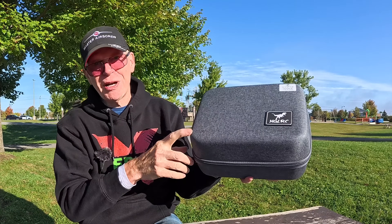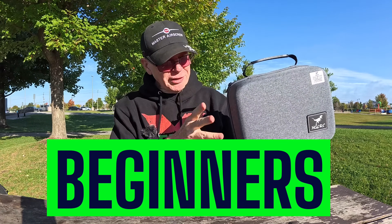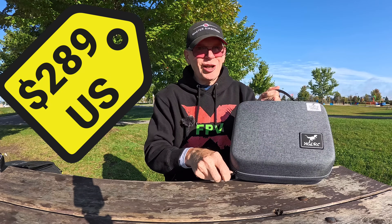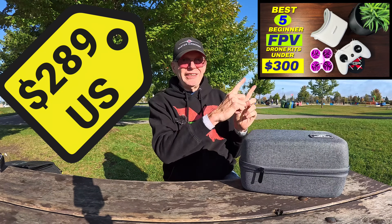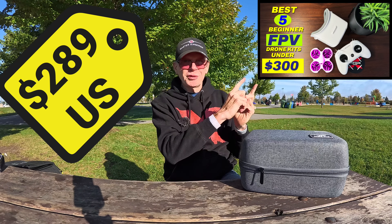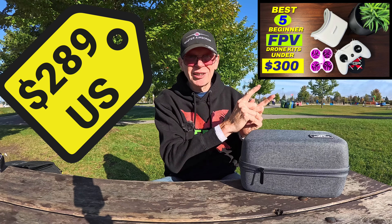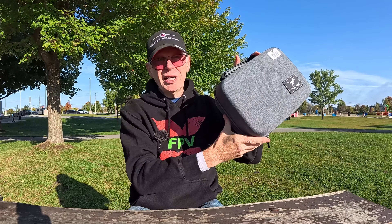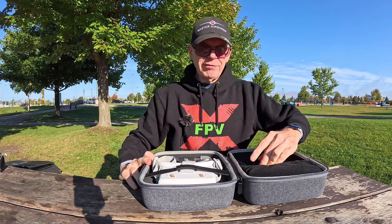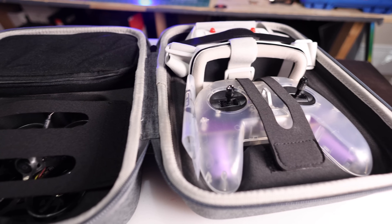This is a ready-to-fly kit for beginners — everything you need to fly FPV is in this kit and it is under $300 US. In the future when I make another video about the best FPV ready-to-fly kits under $300, this will be part of it. Opening this up, I'll show you what's inside. This is the only kit on the market that gives you the most for your dollar value — you get more in this kit than any other kit.